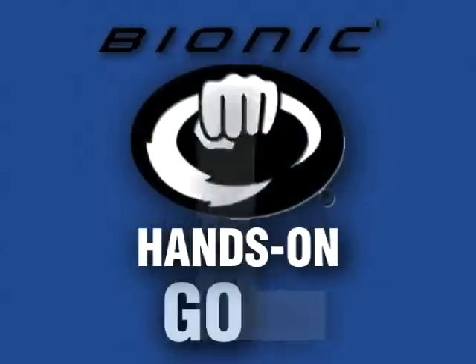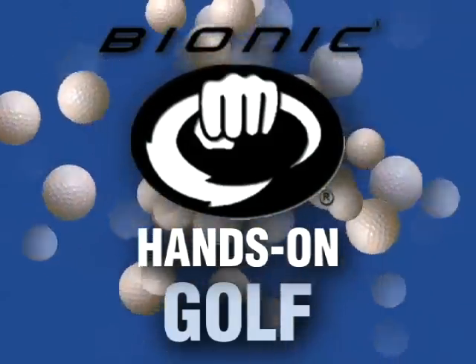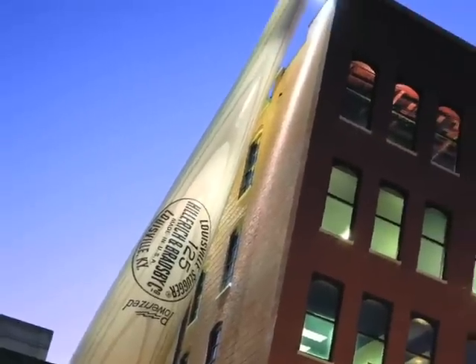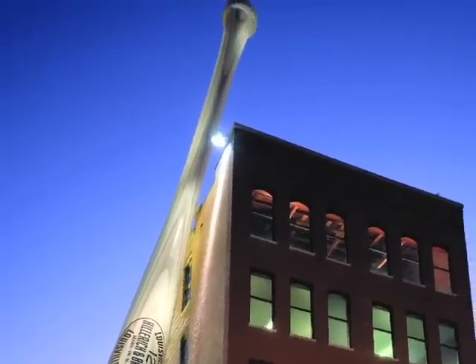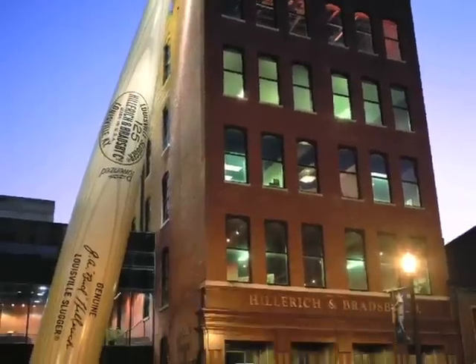Bionic Gloves presents the Hands-On Golf Podcast, bringing anatomy and hand function to the forefront of glove design to improve comfort, fit, and performance. Bionic is a division of Hilrick and Bradsby Company, makers of Louisville Slugger Bats and Ball Gloves. Bionic Gloves are the only gloves designed by a leading orthopedic hand surgeon, Dr. Jim Kleinert.